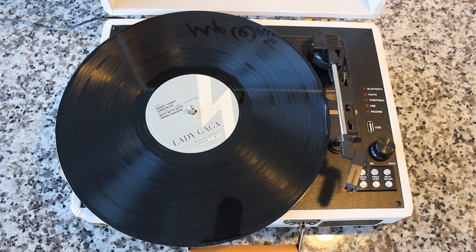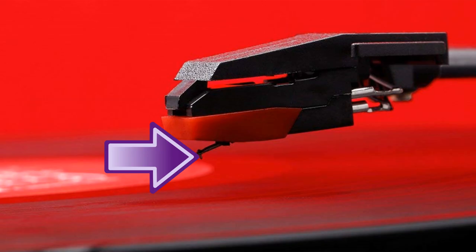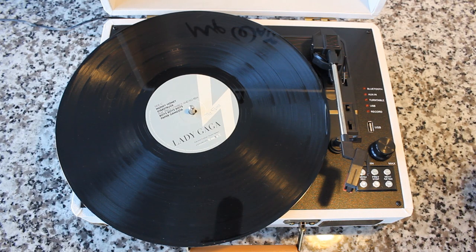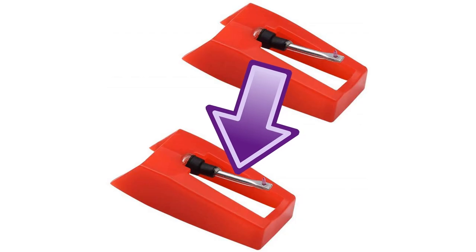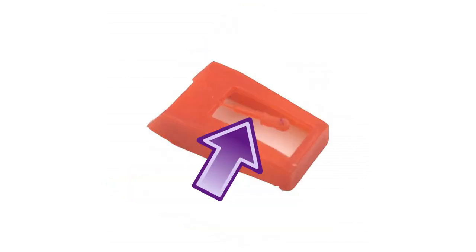Next, when we're talking about a record player, you're going to hear the terms stylus and cartridge. At the bottom of the tonearm — which is the metal piece — there is a device called a cartridge, and attached to the cartridge is a needle or stylus. The stylus rides through the groove on the record and transfers the mechanical information of those grooves into sound that you and I can hear. It's a precision instrument. Now, a lot of these entry-level players will come with a stylus that uses a metal cantilever, which is good, but sometimes they'll come with a plastic cantilever, as shown in the picture right here. The plastic ones are not as good.